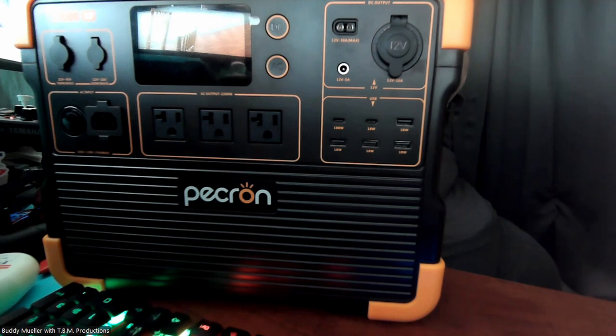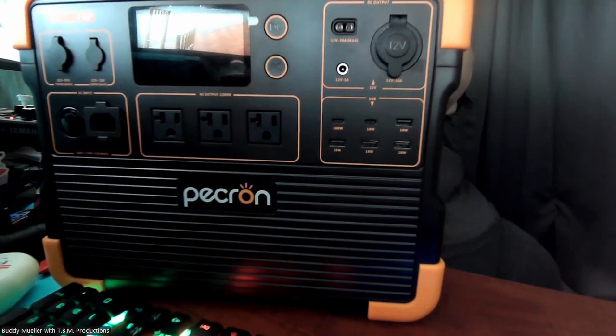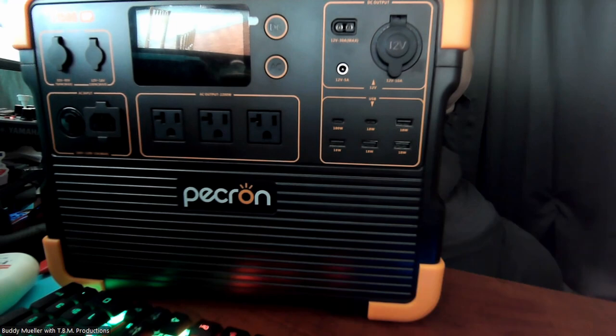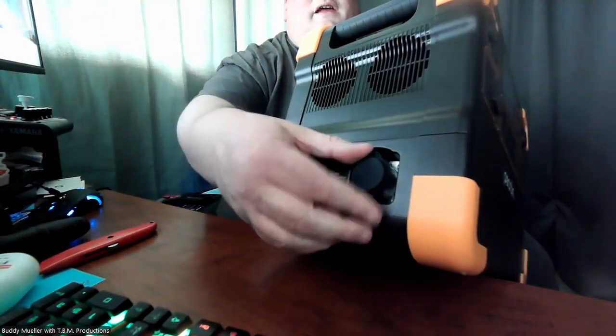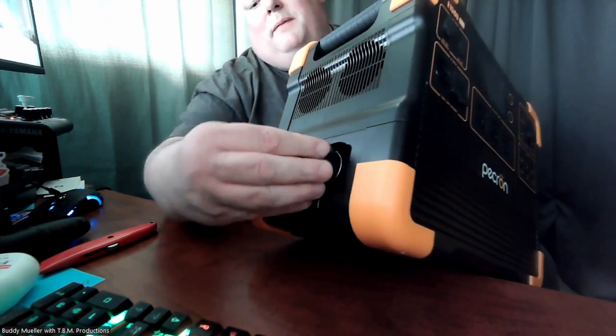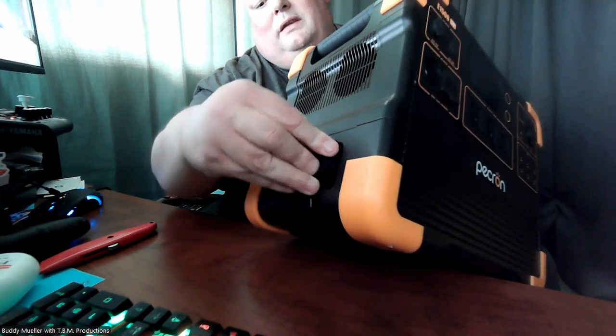It weighs a lot. This right here is the Peckron E — as in Edward — 1500, LFP for LiFePO4 batteries. It's an expandable power station at 2200 watts, so this can do up to 2200 watts — comparable to some of the quiet Honda power inverters. The capacity is 1536 watt-hours. On the side there is an expansion port; you can add additional battery packs, making this the master unit, and the others connect onto it to expand capacity.